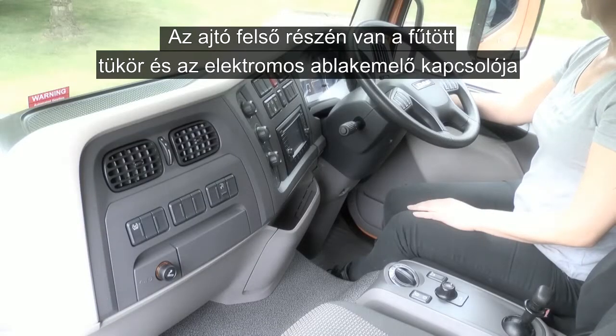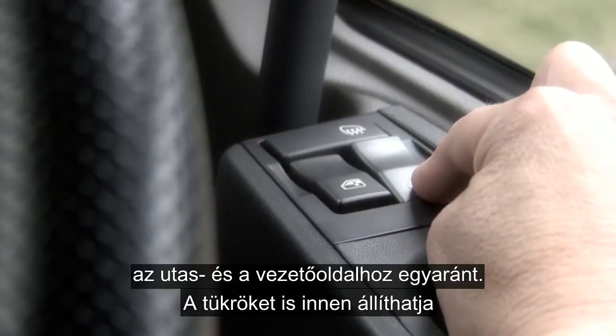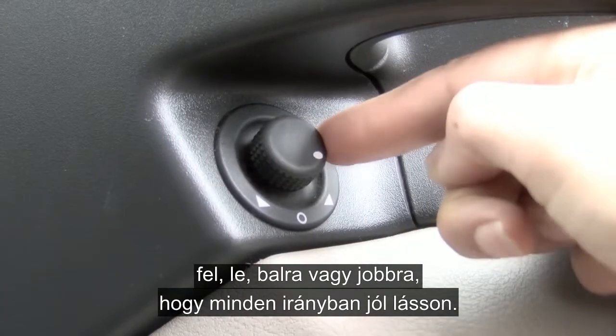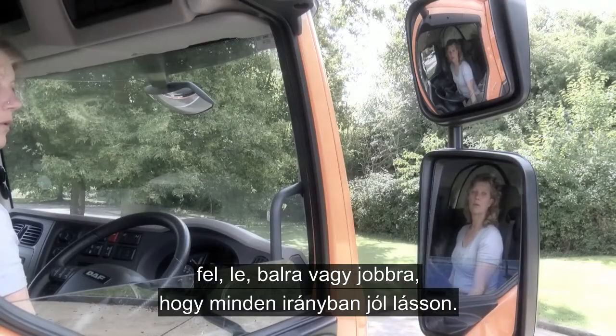Moving down on top of the door, you have heated mirrors and electric windows for both the passenger and driver's door. Here you can adjust the mirrors up, down, left and right to give a clear all-round view.